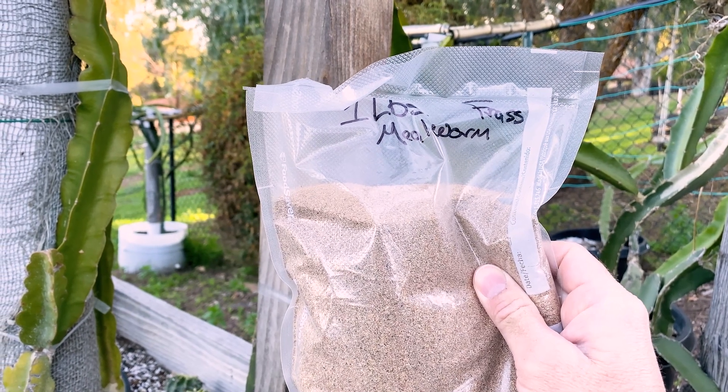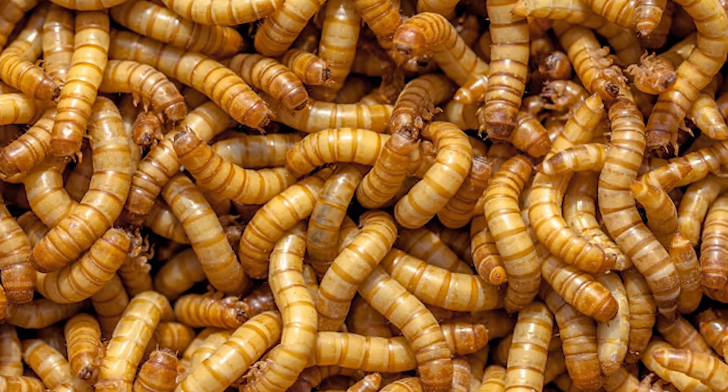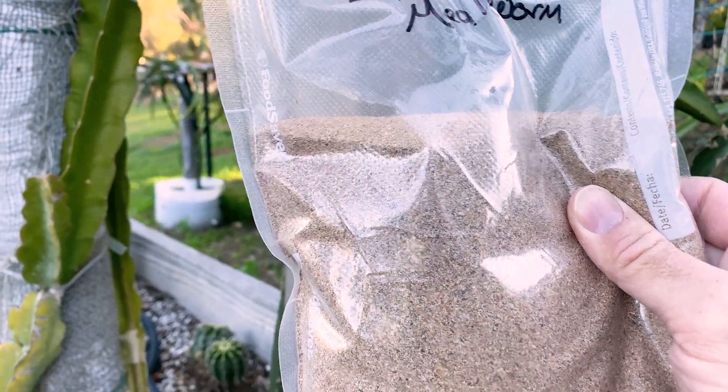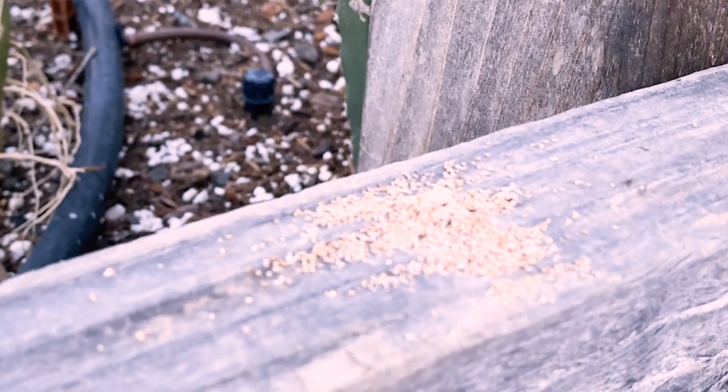Good morning, this is Paul and today I'm going to show you how to make a foliar spray from mealworm frass. Frass is actually a German word for devouring like a beast, which is a great way to describe how mealworms eat - or generally these insects.